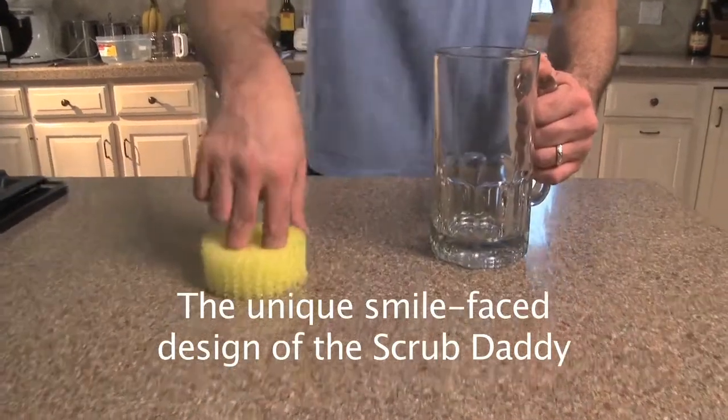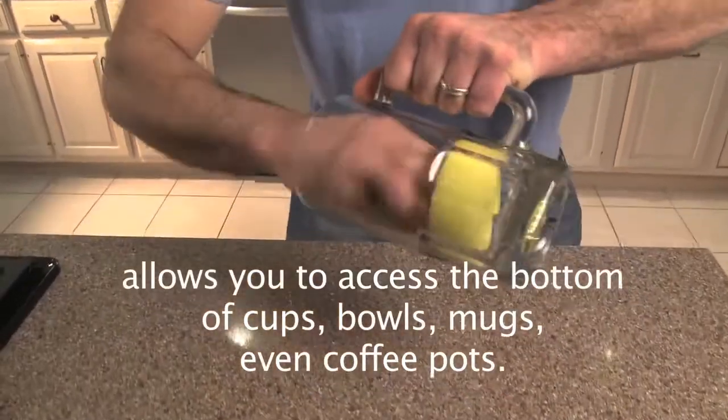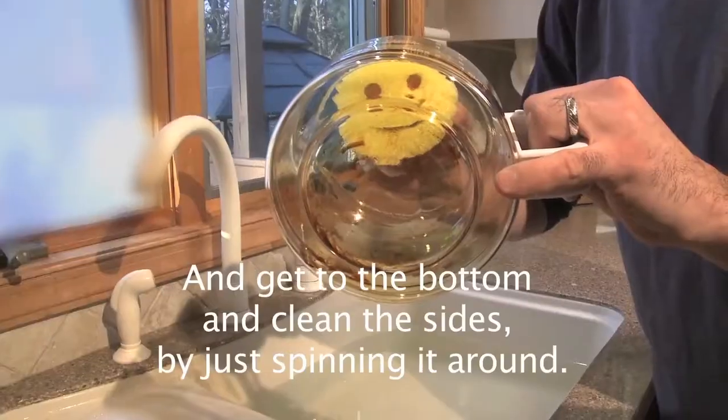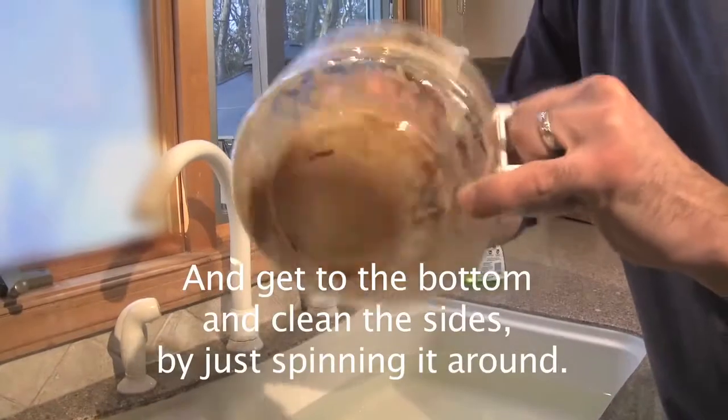The unique smile face design of the Scrub Daddy allows you to access the bottom of cups, bowls, mugs, even coffee pots, and get to the bottom and clean the sides by just spinning it around.